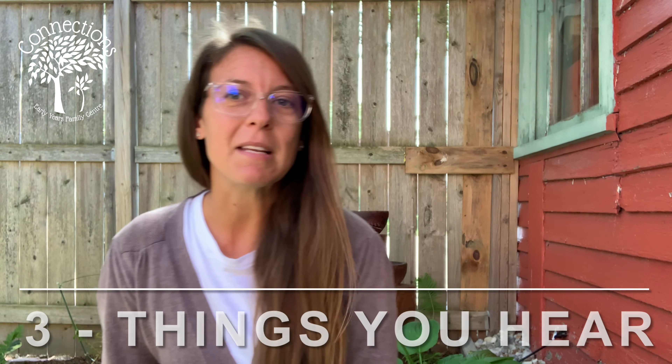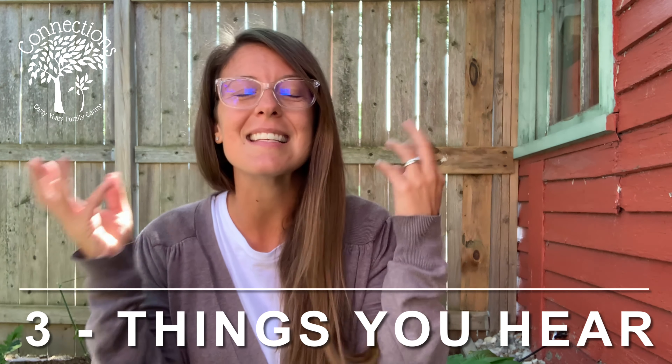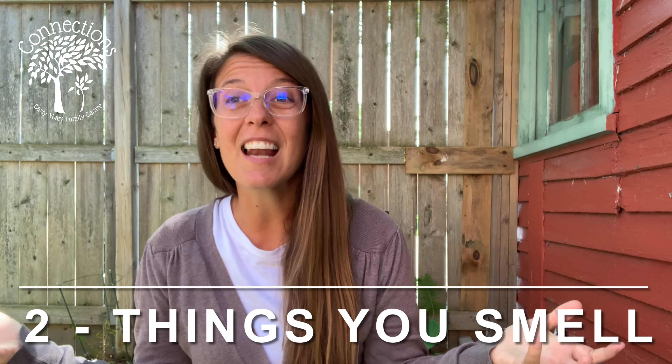Three things I can hear. We do have a little water feature — it's not plugged in today, but it'd be nice to hear the trickling water. I can hear a little bug, I can hear the cars passing by, and every once in a while I can hear someone's voice as they're going by in the neighborhood, as well as little birds. Lots of things to hear.